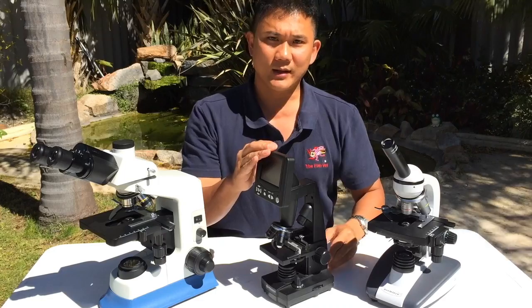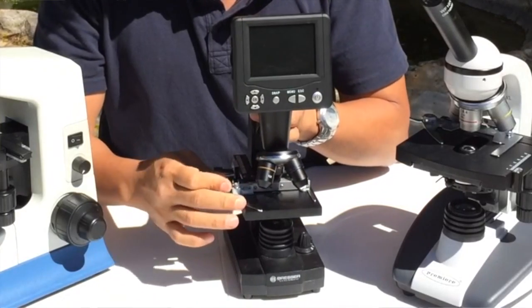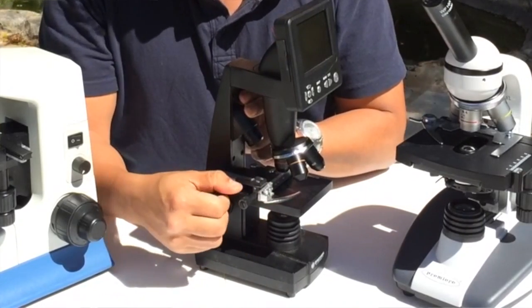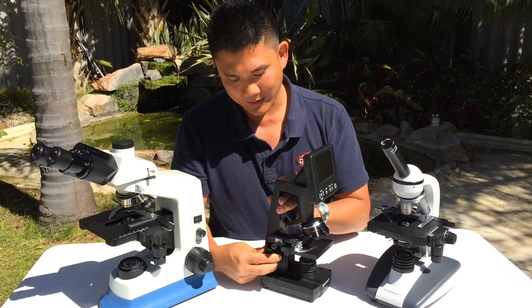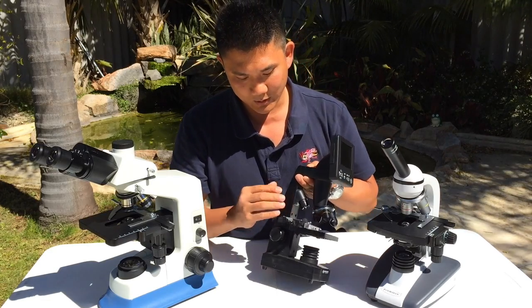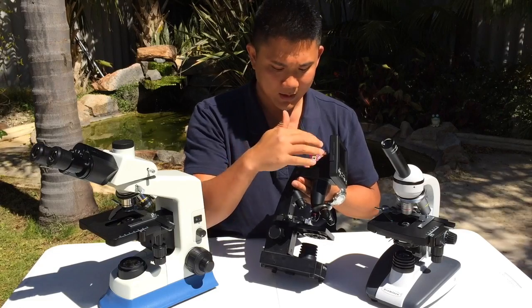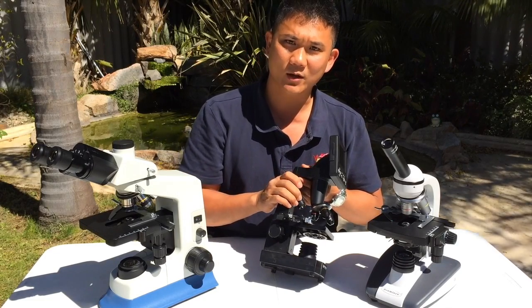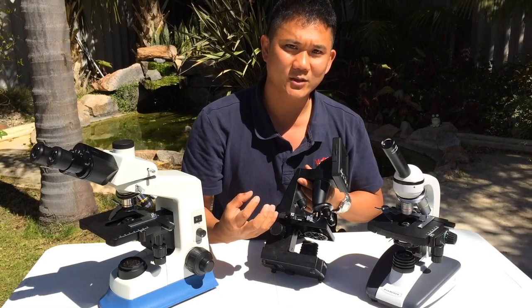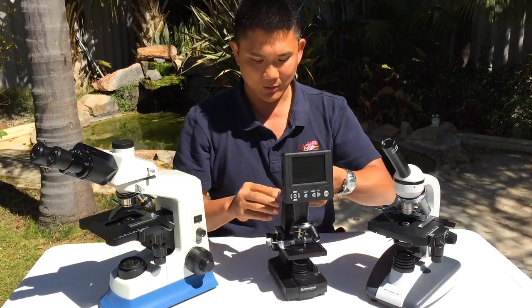To use this microscope you need a power supply. You put your slide onto the stage, use the clamp to hold it in place, and the stage control knobs move the slide left to right and forwards and backwards. There's a focus control to focus on the specimen. Most microscopes are illuminated from the bottom, but this microscope also has illumination from the top — useful if you're looking at feces or something thick that doesn't allow light to penetrate.